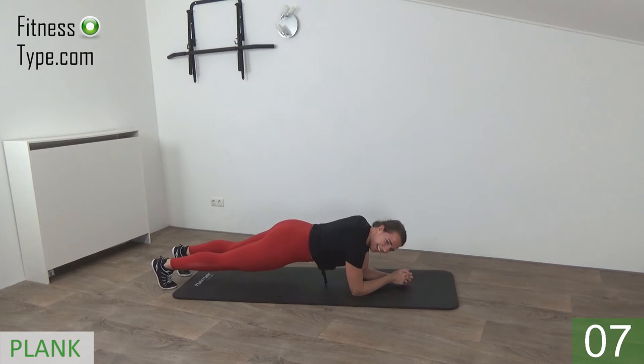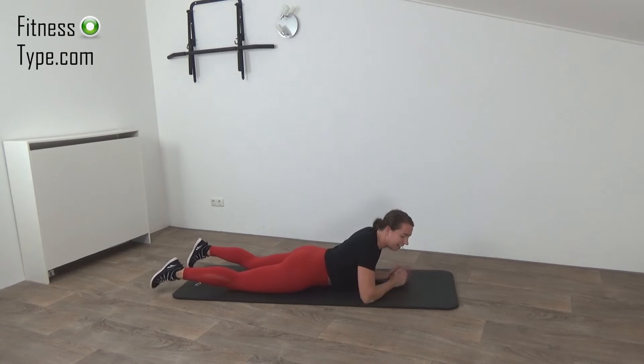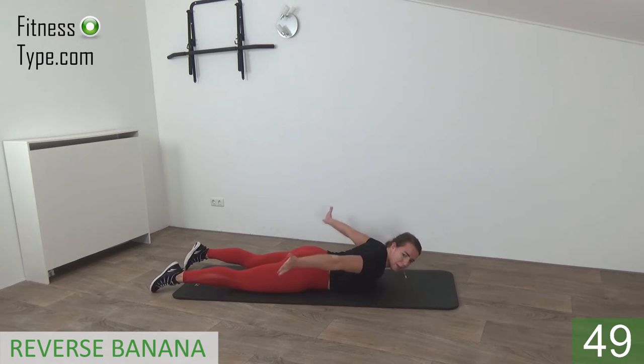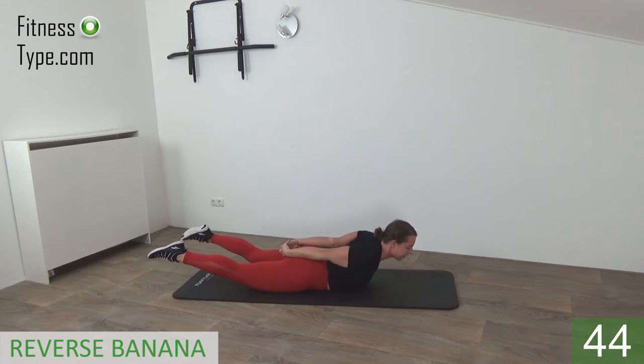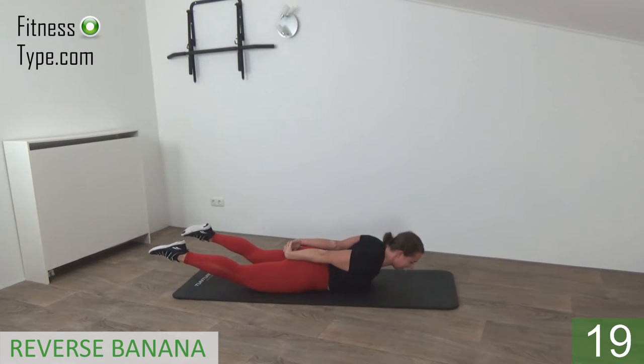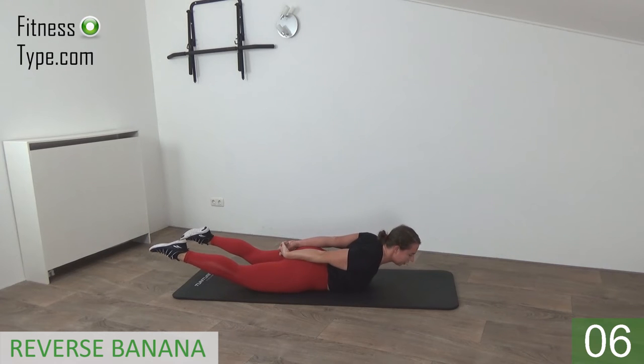A few more seconds — hold it, and that's it, release. We stay here on our belly and we're going to do what I call a reverse banana. Cross your hands behind your back, then just pull your upper body up and keep your knees off the floor. Lift your legs off, knees off the floor, chest off the floor — just hold this position for 50 seconds. Keep your knees off the floor. Almost there — chest off the floor, knees off the floor, all together. Squeeze your glutes — you can feel that in your lower back and your glutes.